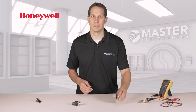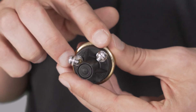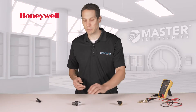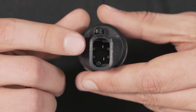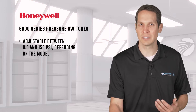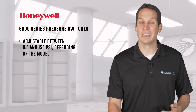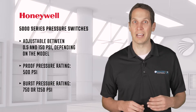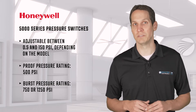There are different terminal options. This is a screw terminal, and it's great due to its ease of use and flexibility. But there are also the Metropak connector versions if you need a tight seal on the termination end. These are adjustable from anywhere between 0.5 and 150 psi, depending on the model you get, and have proof pressure ratings of 500 psi and burst pressure ratings at either 750 or 1250 psi.